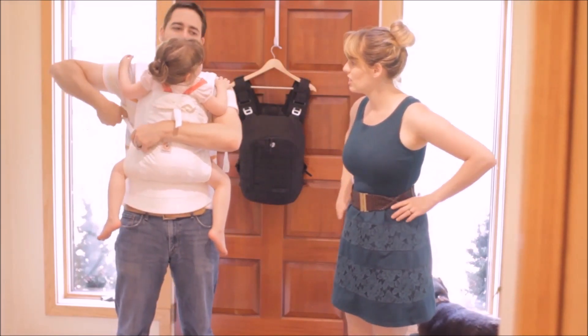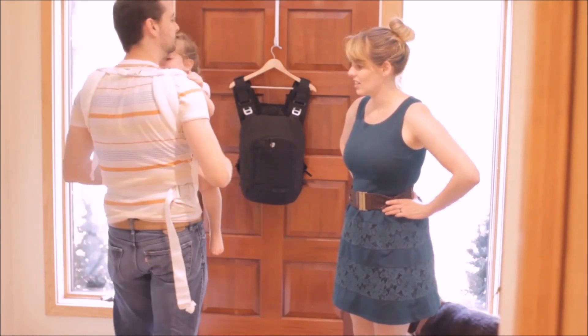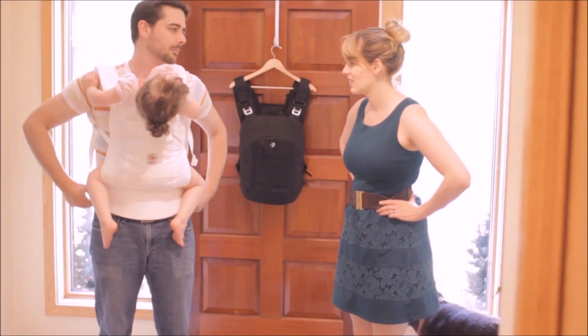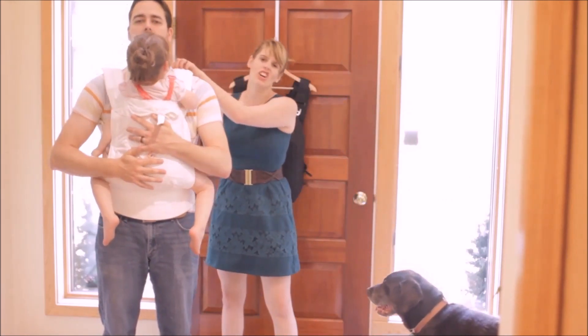Alright, do a little 360 for us Shane. I will say this thing is impossible to adjust once you're wearing it. How do you feel about the weight distribution on your hips versus your shoulders? It doesn't feel comfortable on my hips. Okay, alright we're going to try the Boba next — this is the Ergo.